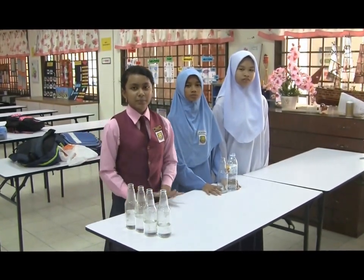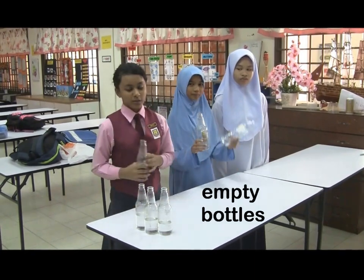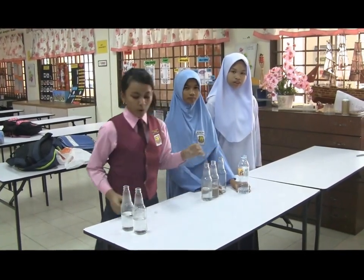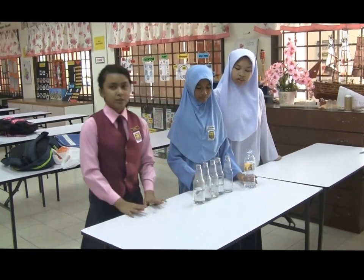It uses very simple materials. All we need is just water and empty bottles. First of all, as you can see, we already added water according to their volume from descending to ascending.